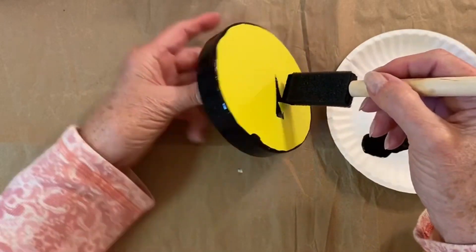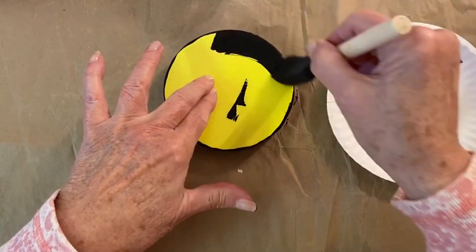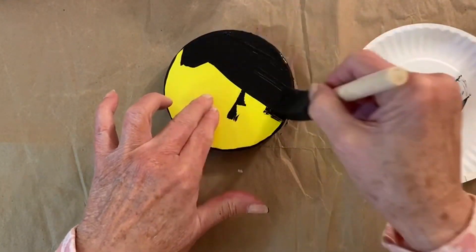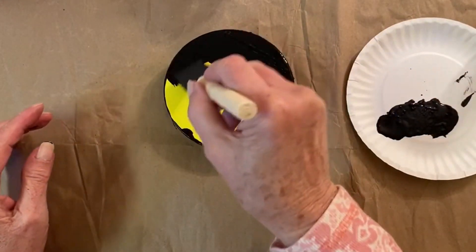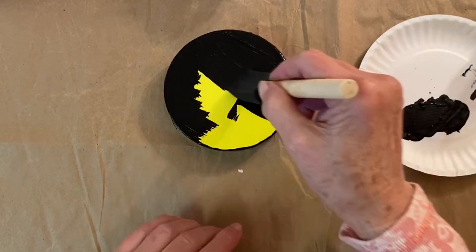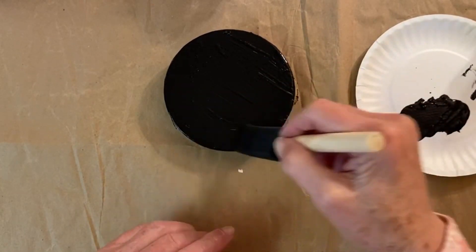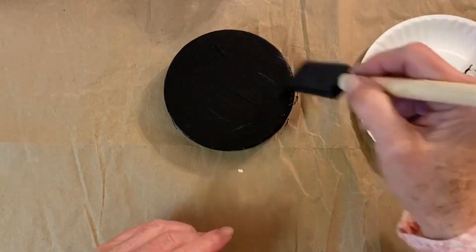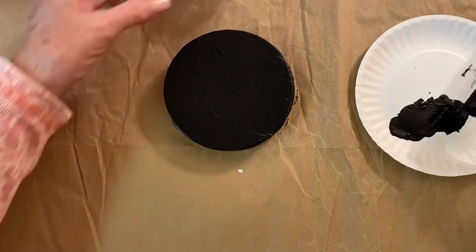Next, paint the top of the gift box black. I'm going to lay it down and paint the top of it. If it doesn't cover completely you might have to put another coat of black on it, but you can start with one — see if it dries well and if you need to put another coat on so it's completely black and you don't see any of the container's color.